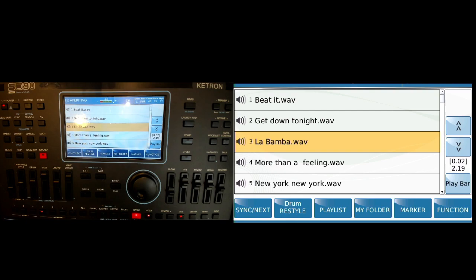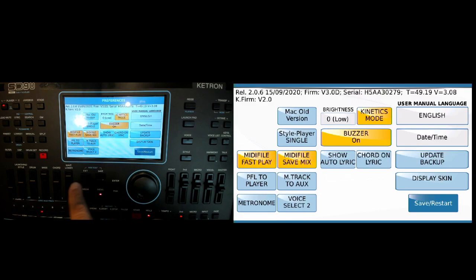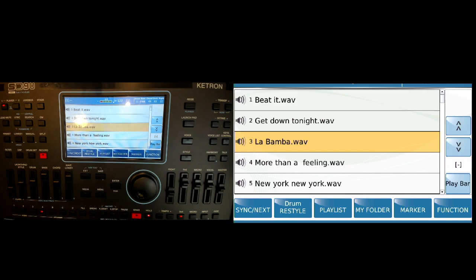Vice versa, if I go into the player and start to play something, it cuts out the style. So if I don't want that to happen, I have to go into Menu > Preferences, change this to Mix, and now I'm able to play them both simultaneously.